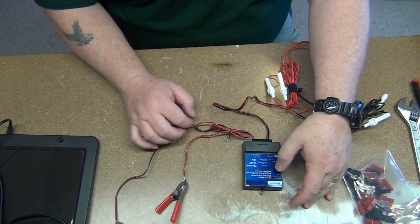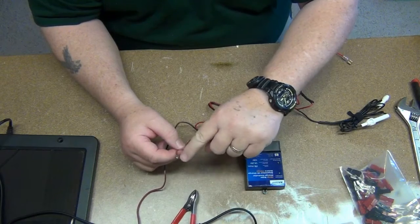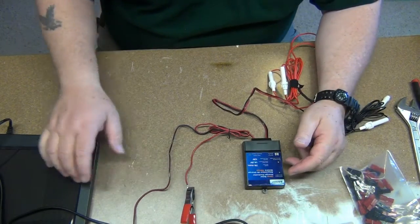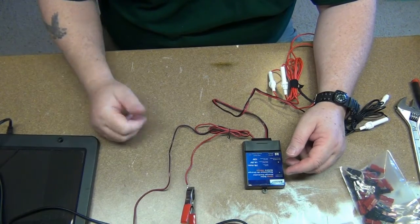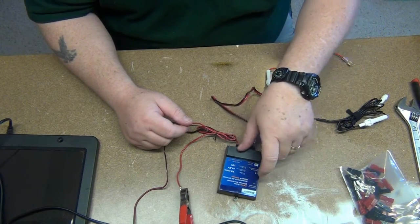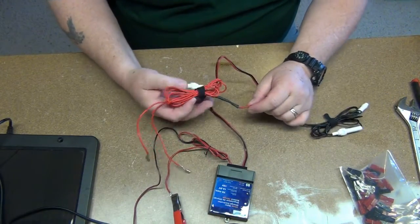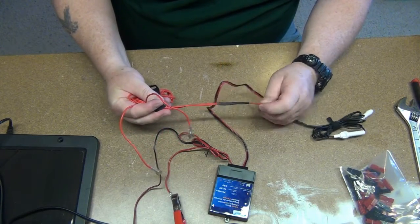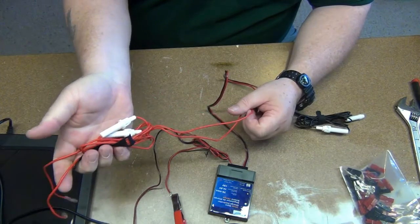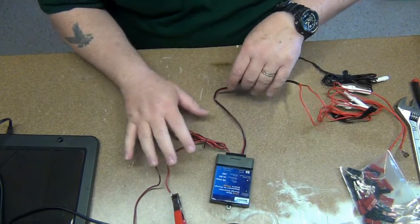I'm using this 7-amp solar charger regulator. I just wrapped the wires into a loop and soldered them so there'd be something for that to grab onto. You can see it's actually picking up enough energy from the light on my workbench — that little light is on right there. Because I wanted to charge two batteries, I took the output and spliced it into two spade terminals, and had fuses on both sides.